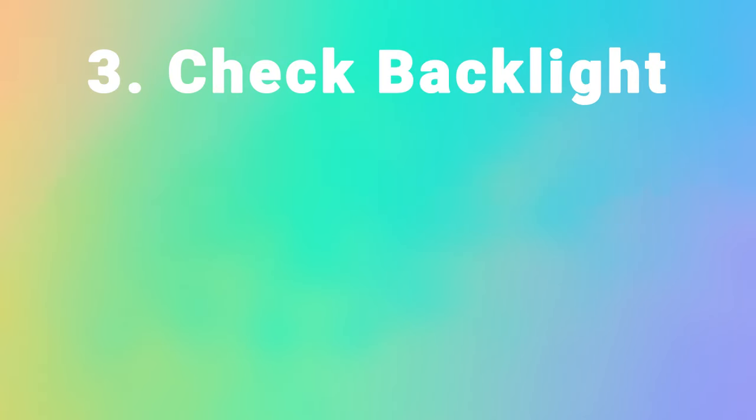If not, and you're still seeing a dark area on the top half of the screen, then this is almost certainly a backlight issue.